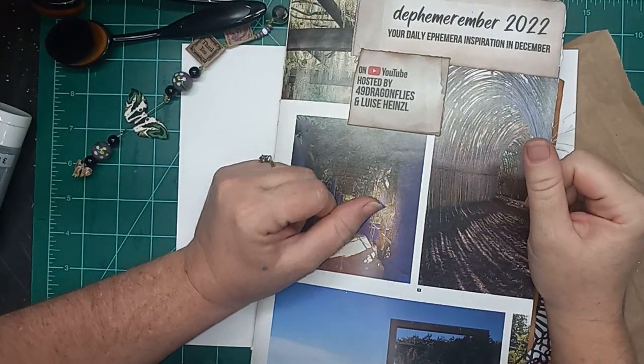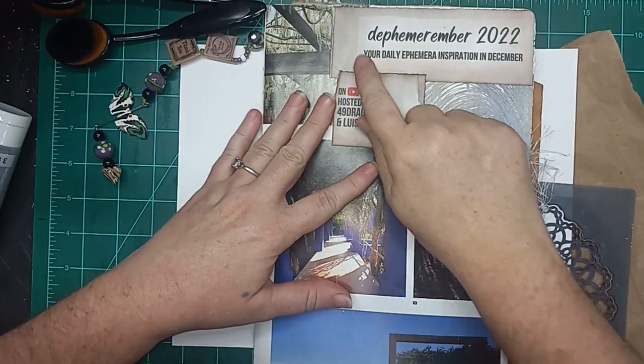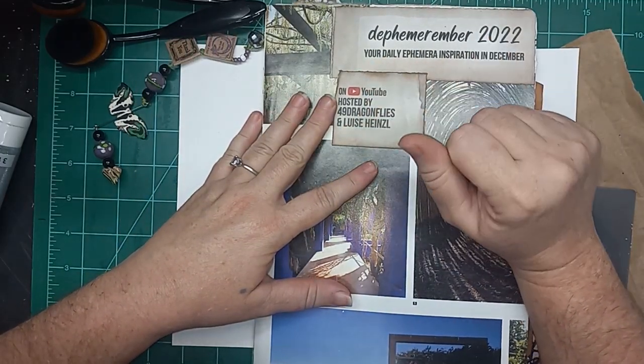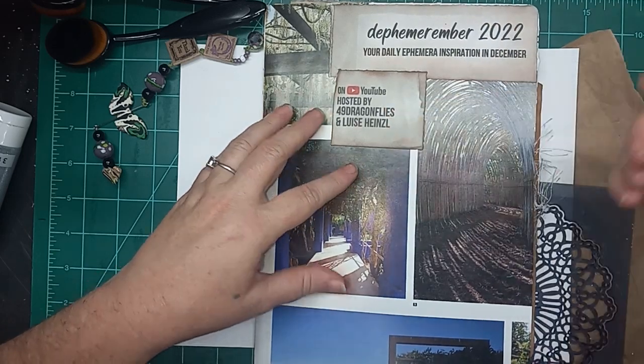Hi everyone, this is Liz with 143 Handmade, and I am here today to do another Decemrimber. Today is day 14, hosted by 49 Dragonflies and Louise Heinzowell.